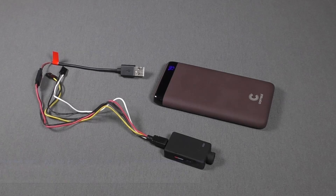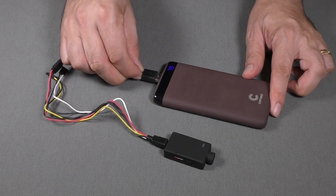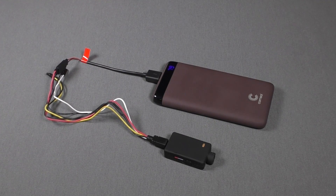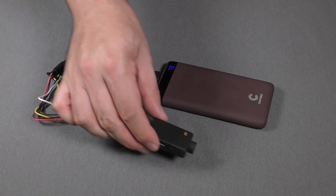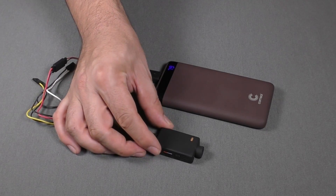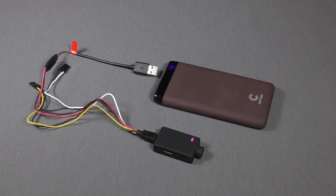One of the best features we think is the ability to start video recording when external power is applied. This can greatly simplify the rocket arming procedure, as simply turning on the system power starts the camera and no separate buttons need to be pressed. This means you can mount it in places where it's difficult to access the buttons, and you can also easily power the camera from a bigger battery rather than relying on the limited capacity of the internal one.